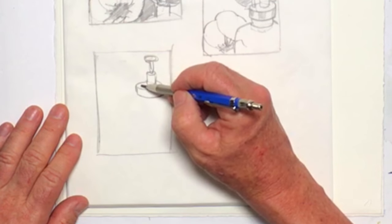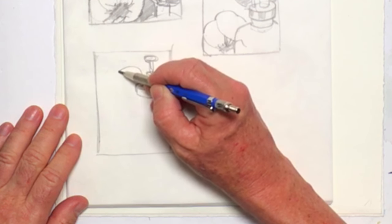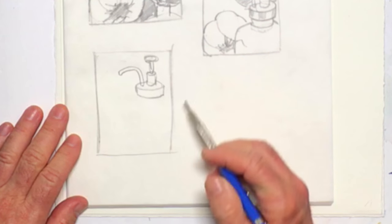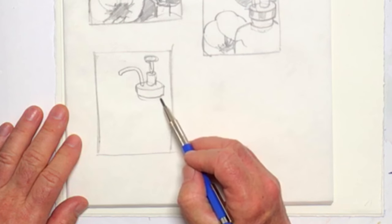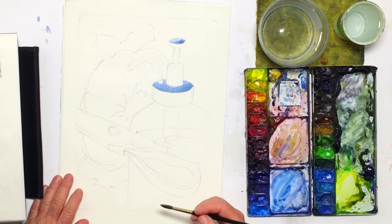Since it is an abstract, you can kind of get away with bending the rules a little bit, changing it in a way that suits you. I'm just going to kind of wing it a little bit here and see what happens.